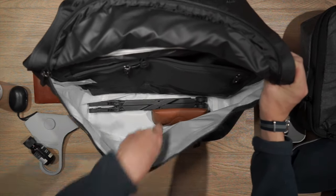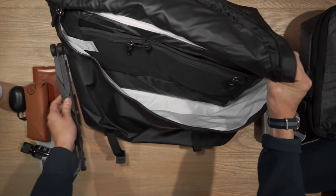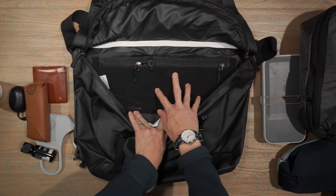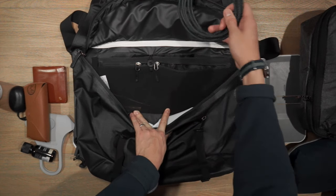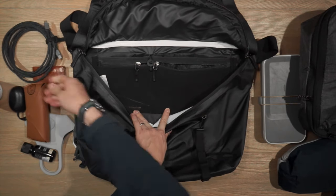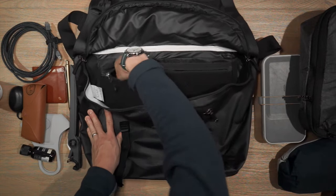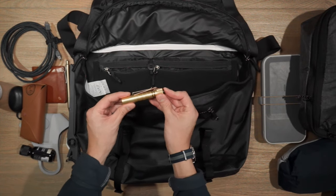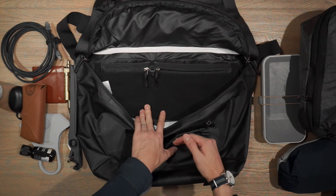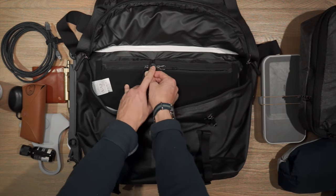I also have a set of sunglasses and my Roost laptop stand. Turning to the back panel inside the main compartment, there are two zippered compartments for storing small bits of gear. In one I have a Nomad Kevlar USB-C to USB-C charging cable — a really heavy duty cable. In the other smaller zippered mesh compartment I have an Everyman Grafton pen and an Olight brass baton torch. At the back we have a laptop compartment which is suspended from the ground and padded, locked down by an elastic toggle around a small button.